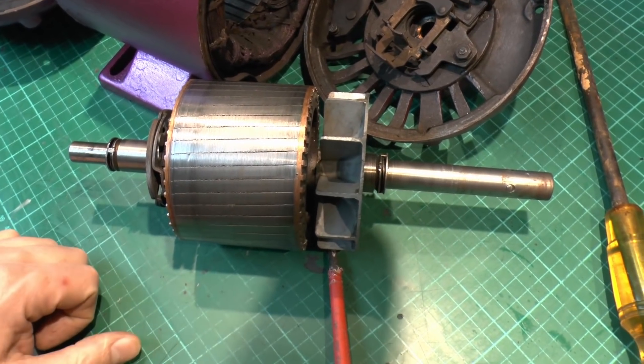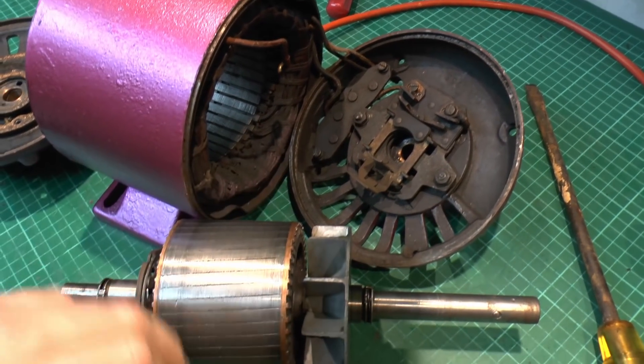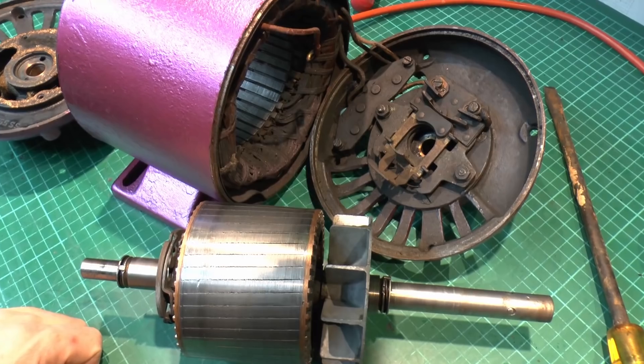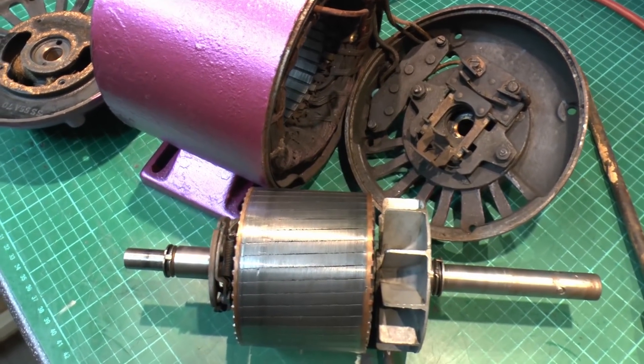It rotates at the speed set by the mains frequency and also how the motor is wound. This is a four-pole motor, and therefore on 50 Hz that works out at 1500 RPM, as we saw in the previous video.